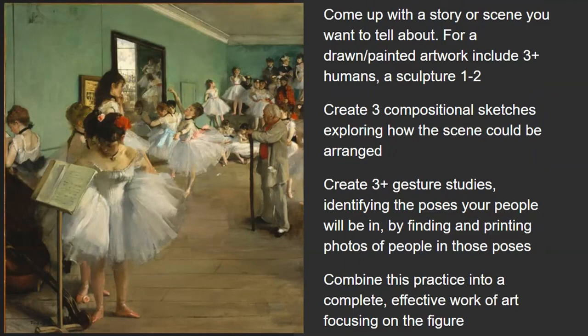Over the next couple of weeks, I want you to think of a story or scene you want to tell. Think about a drawn or painted artwork that could include three humans, or a sculpture that could have one or two humans. We'll talk more about specific goals and requirements later. Then make three compositional sketches exploring the scene you might want to make. Once you've made three, pick one you like and make gesture studies — finding people or photos in the poses your characters will be in. After those are done, we'll combine those elements to make a unique, delightful work of art that focuses on the figure and tells a story.